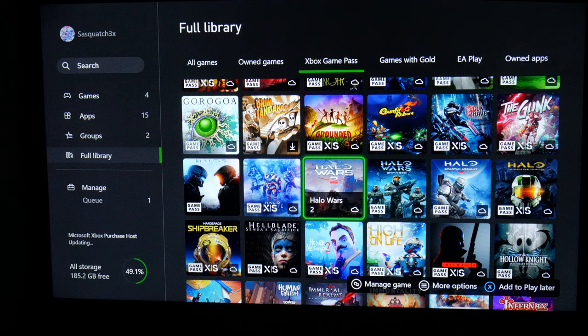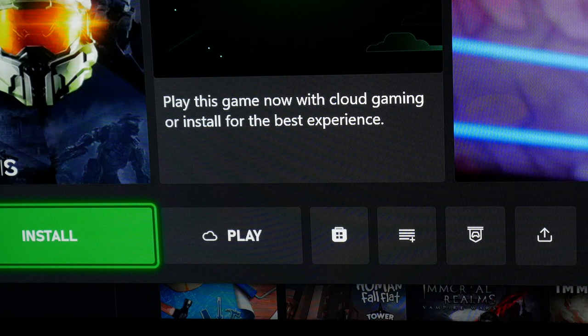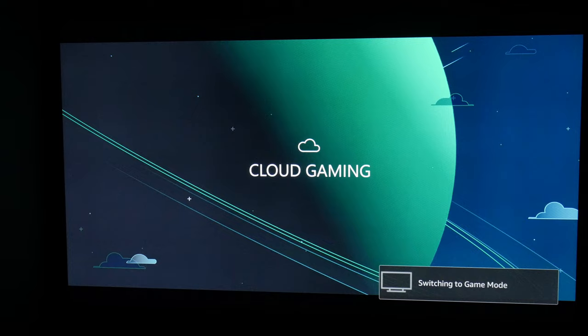With Game Pass Ultimate, you also have access to Cloud Gaming, which means you don't even have to download the games to play them.